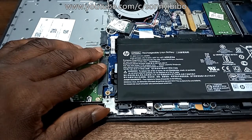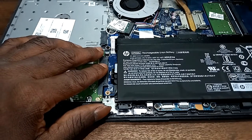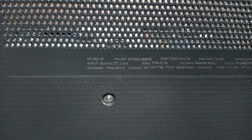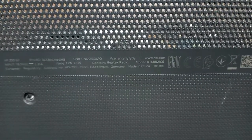This is just to show how the HP 250 and HP 255 laptop back panels can be taken off. This information will be useful to somebody out there. This is the HP 250 G7 — so that's that, thank you.